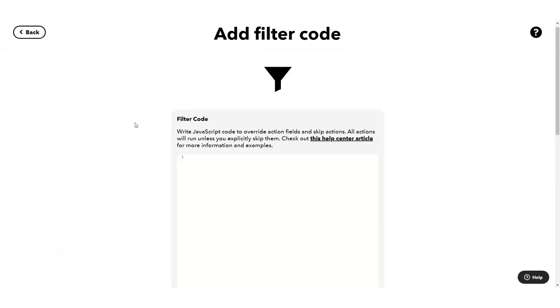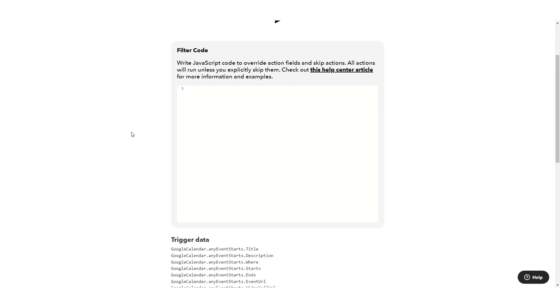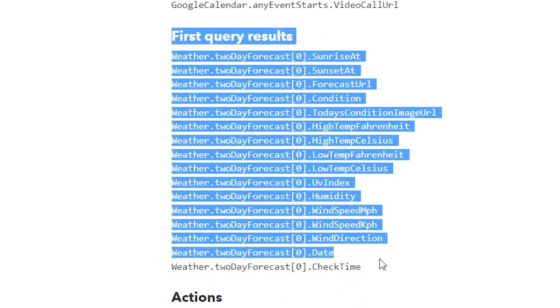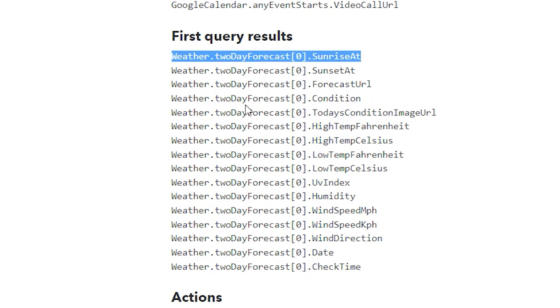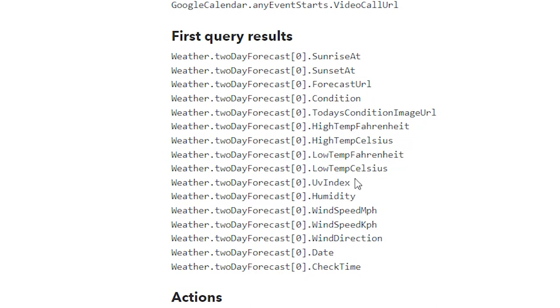This is where we write some JavaScript code. We've pulled in a lot of data and services, which allows us to really customize the situation. I have access to my trigger data — if there's a video call URL that might be useful in the notification. I'd also want the start time, title, or description. From the weather query results I can get today's forecasted condition, sunrise time, the low and high temperature in Fahrenheit or Celsius, the UV index, and more.